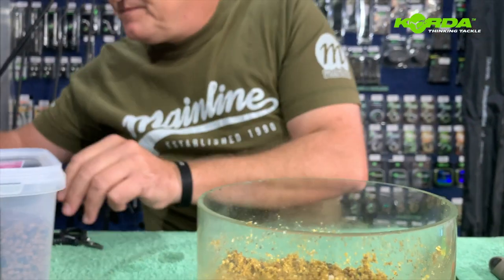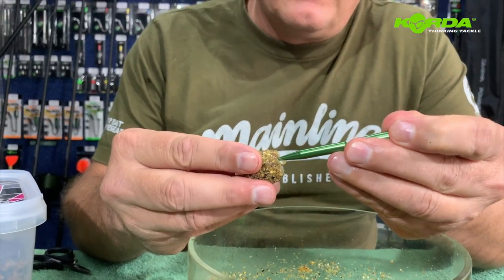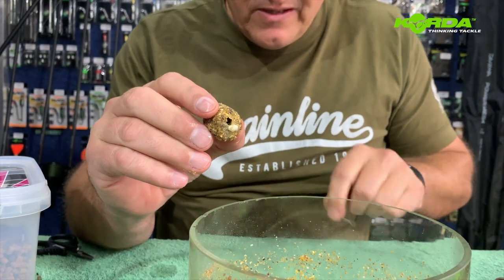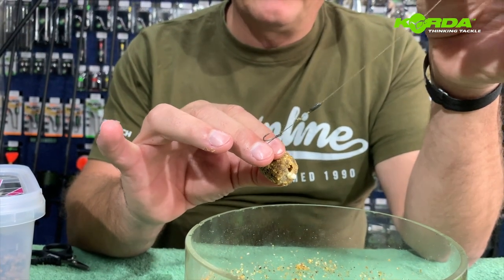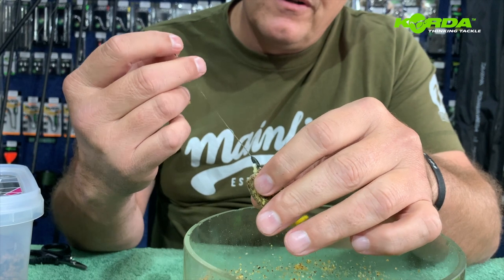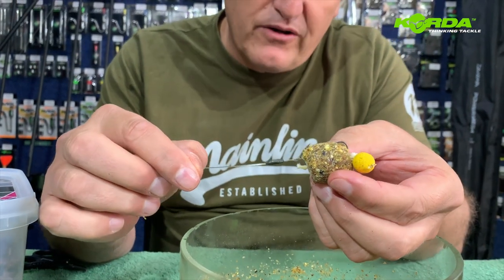Let's do another one for the competitive carp guys. I've got a PVA bag, I take my Choddy tool, push it all the way through, pull it back — I've got a nice opening. Here I've got a mini loop and boom with a size 8 crank, and I have got a tail rubber on, so I just push it through. All the way through — even the putty doesn't move — and now I can manipulate this hook to sit nice and proud.